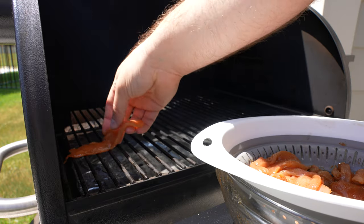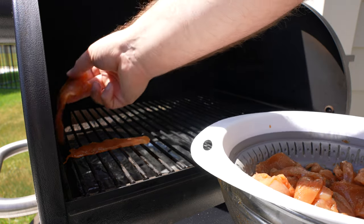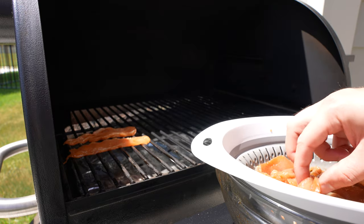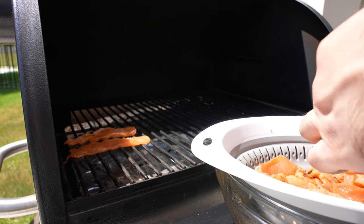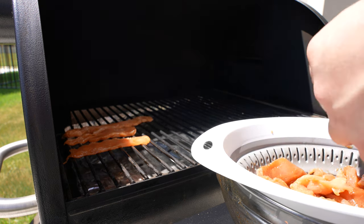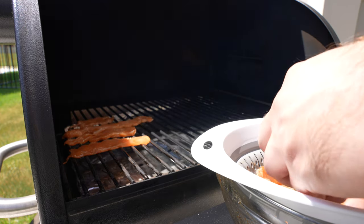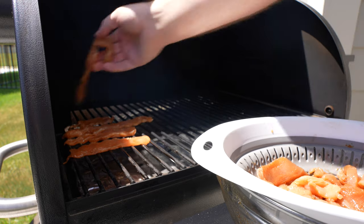Now let's talk making chicken jerky on a pellet smoker. This is a Traeger Pro 575, and a pound of chicken pretty much takes up the entire grill grate here. So unless you have a second rack or some kind of rack system for your pellet smoker, about a pound of chicken jerky is all you'll be able to do while keeping them spaced out.